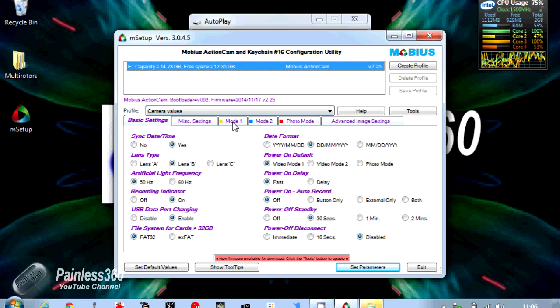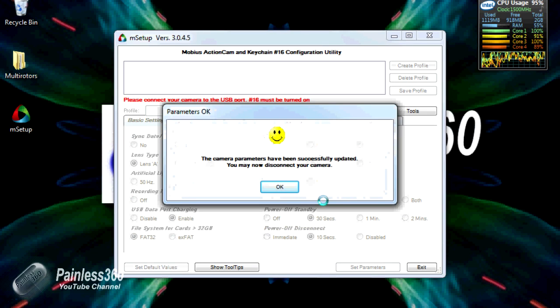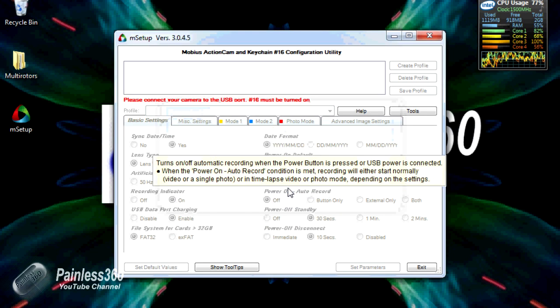The setting we actually want is in the video modes, where you have the option to rotate the video by 180 degrees — turning it upside down. At the moment these are the only options available through the interface; there's no option to rotate by 90 degrees to mount it vertically on the side of a helmet. It has to be horizontal, either the right way up or upside down. Once you've decided, click Set Parameters and it'll confirm the camera has been successfully updated. You can then disconnect, and the camera will record video in the way you've set.